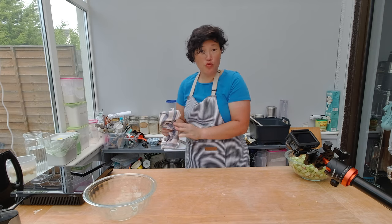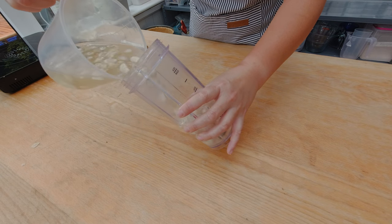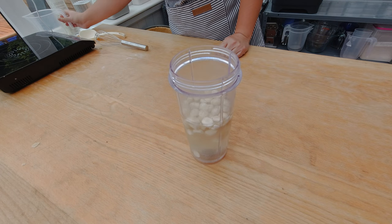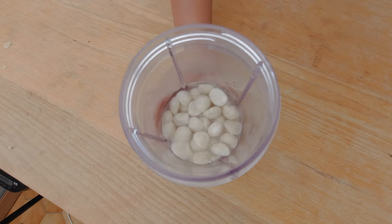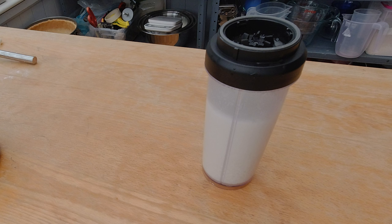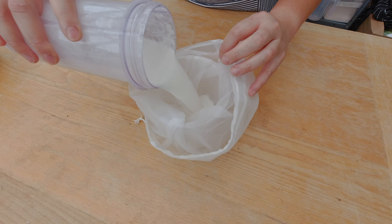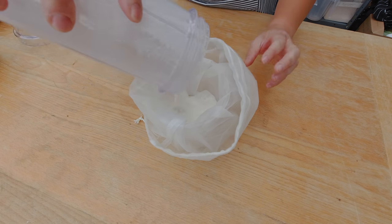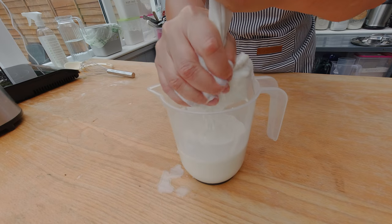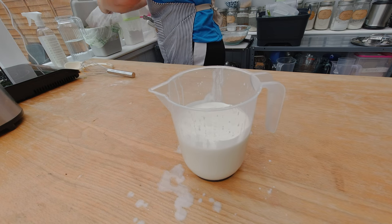I'll set the rhubarb aside and start making the pudding filling. For that I'll blend my soaked macadamia nuts to make fresh macadamia nut milk, then strain it through a nut milk bag and press out the remaining milk by hand. Here is the freshly squeezed macadamia nut milk.